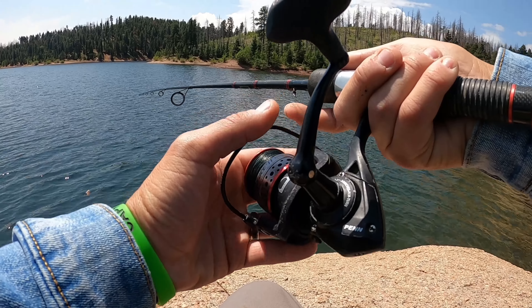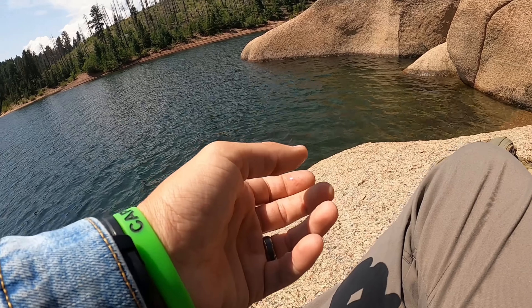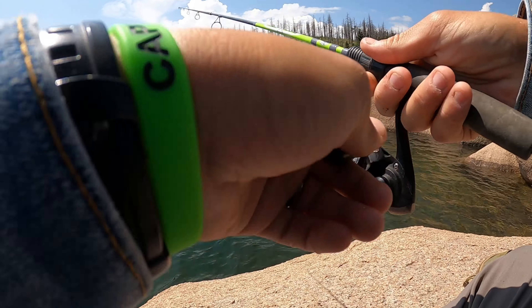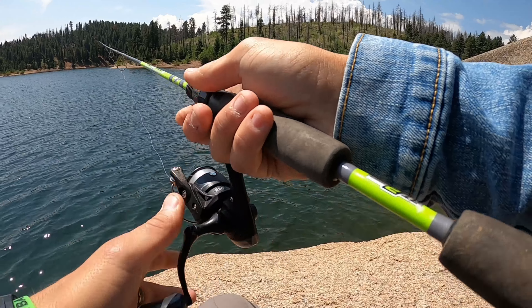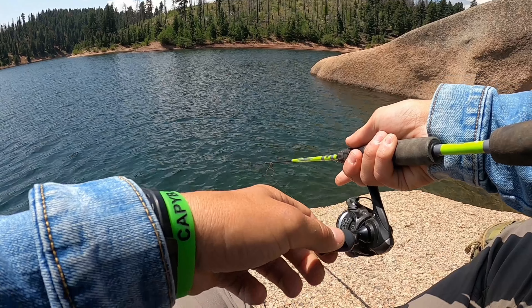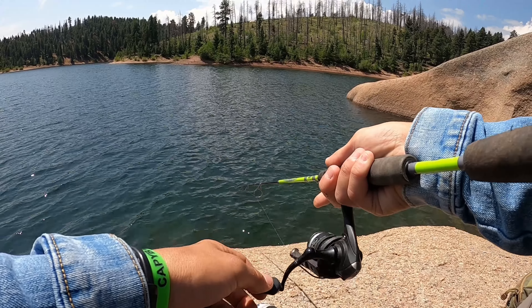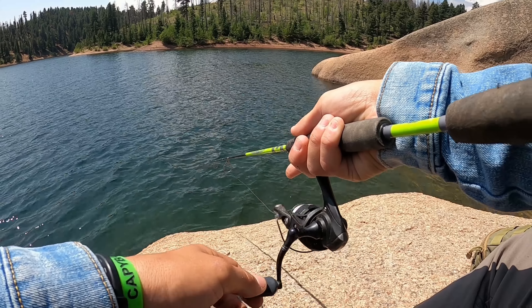Oh my god, he's following it again! Okay, here's what we're going to do — I'm getting a follow but no bite, so I'm going to switch over to our natural bait. Because when I drop that lure he's following it, but when I drop it so he can catch it, it kind of turns him off. Whereas with a bit of natural bait on the end, maybe that'll drive him over the top.